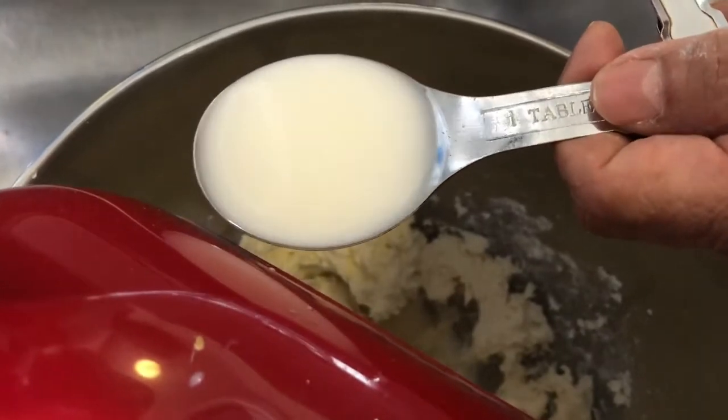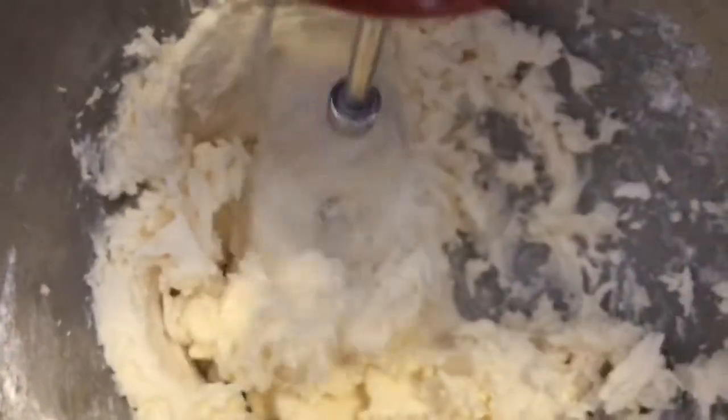Now we're going to be adding in two tablespoons of milk, and now we're going to be mixing it all together.